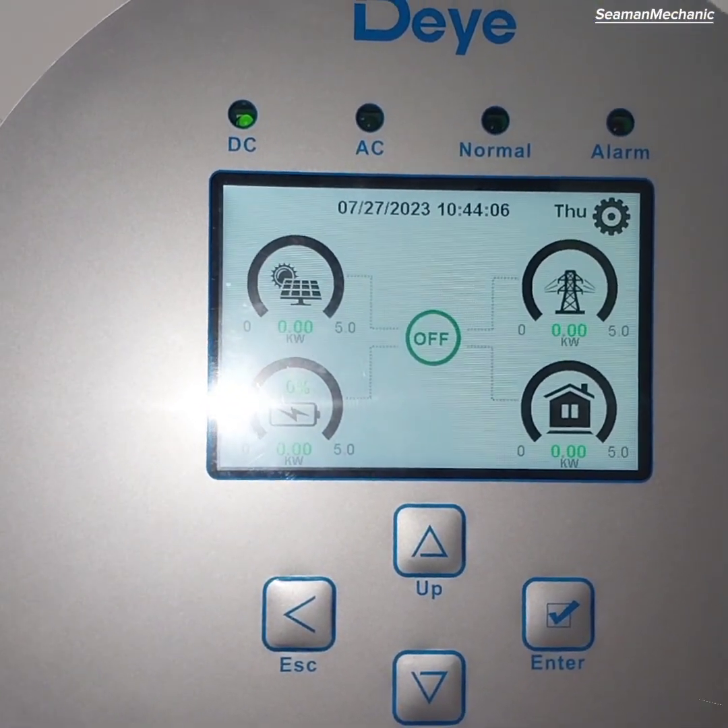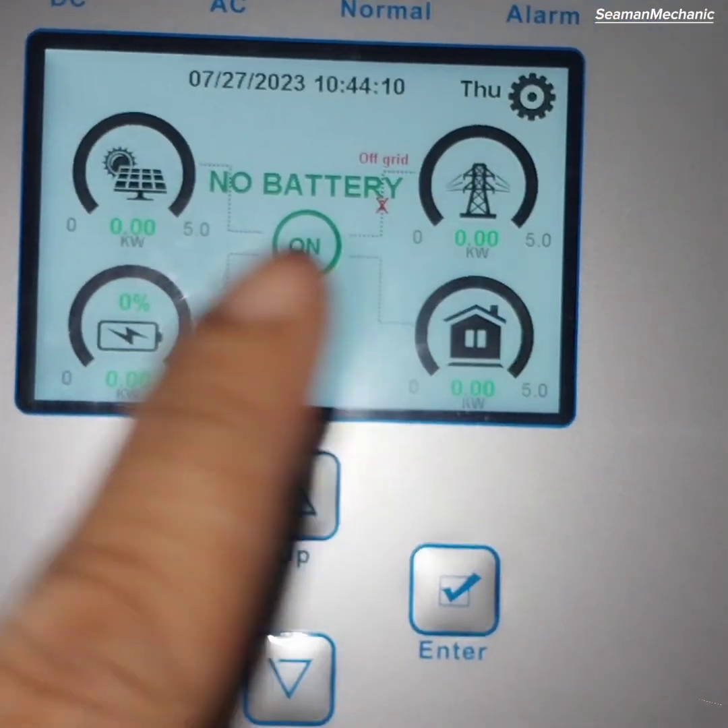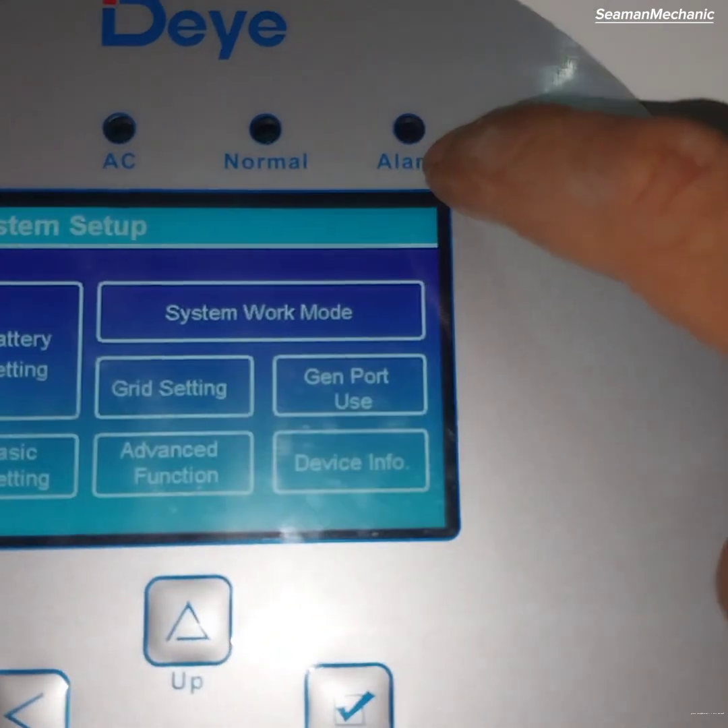As you can see, the LCD panel displays 'no battery,' so we will commission the inverter without battery. Press the system setup icon to proceed.